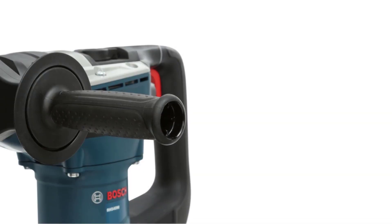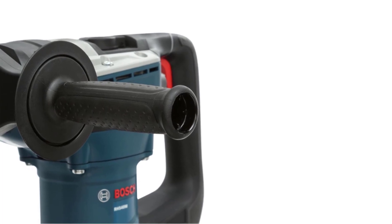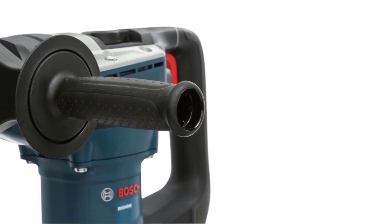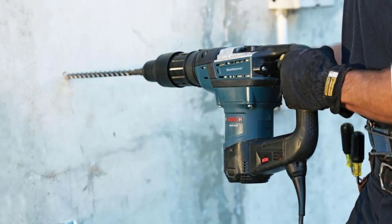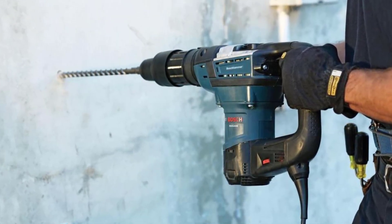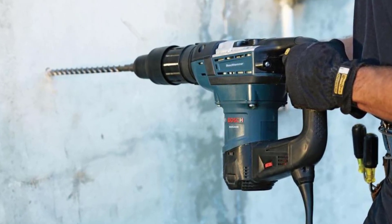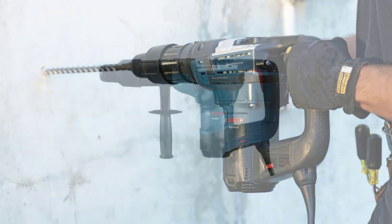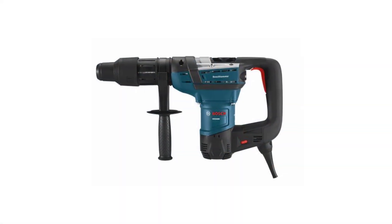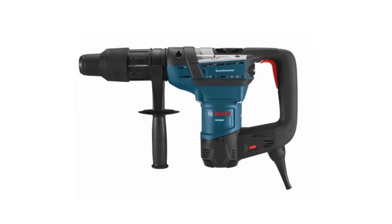The Bosch RH540M SDS Max adjusts to your working style. With a 360-degree auxiliary handle that allows you to move in a wide range of movements and positions, comfort is sure to always be on your hands. The integral clutch also helps with minimizing torque reaction for precise drilling that can match the power and efficiency of other higher-end tools out there. The Bosch RH540M SDS Max also boasts some spectacular safety features, which is a prime benefit for having this tool around in your workshop.